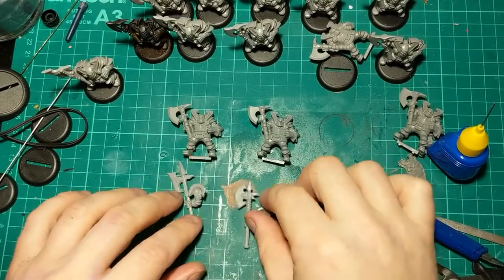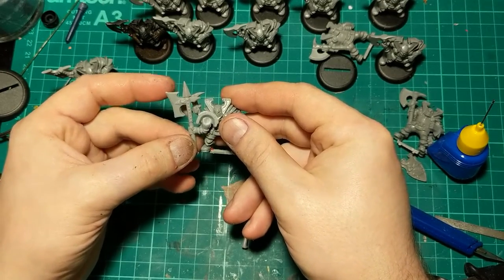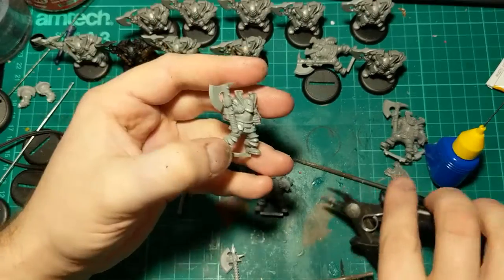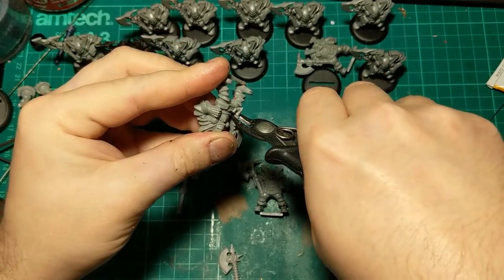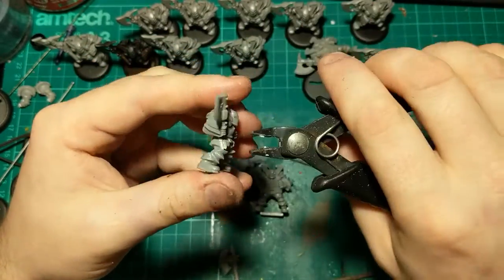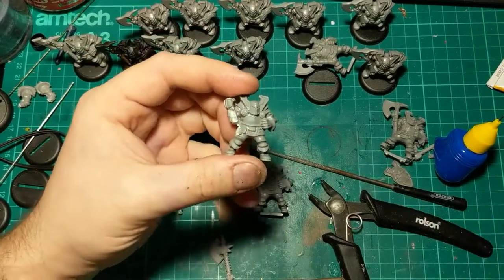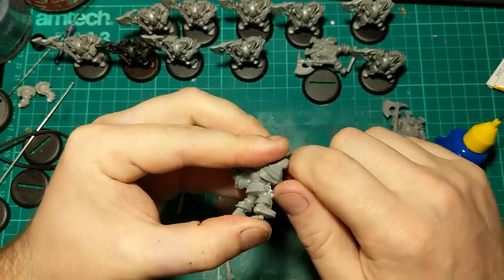Numbers two and three are going to be a bit more involved — we're actually going to give these guys halberds. I'm going to start by tidying up the donor weapons. I'm going to take the weapons off at the wrists on both models, starting by cutting away with the pincers. I'm removing the old lower weapon hafts and then popping the tops off. Then I'll go in with a knife and remove any remnants and smarten it up.